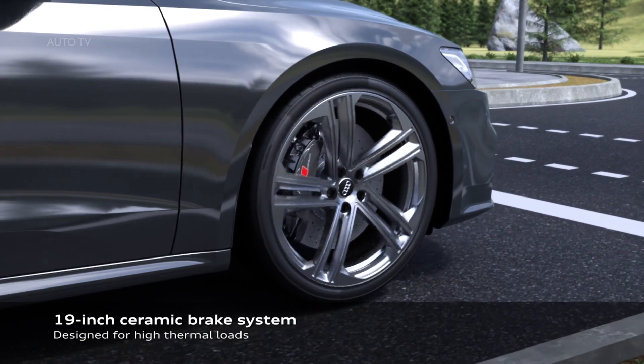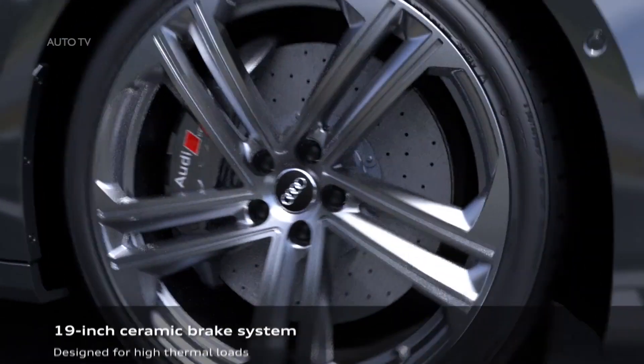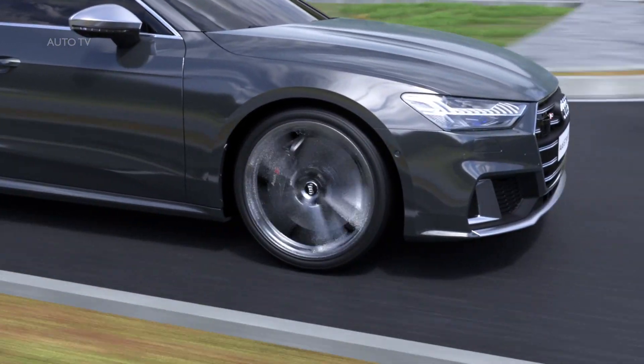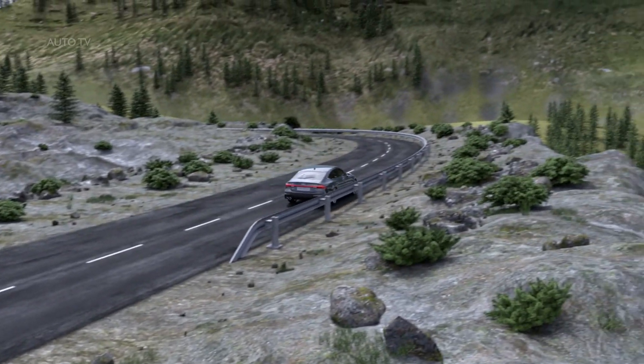With the variable suspension and the air suspension, the electronic chassis platform acts as the central control mechanism in the parent class models. It also manages the optional dynamic all-wheel steering and sport differential systems and coordinates the functioning quickly and precisely. The driver can adjust the operation of these and other technical components in the Audi Drive Select system individually in line with their own preferences.